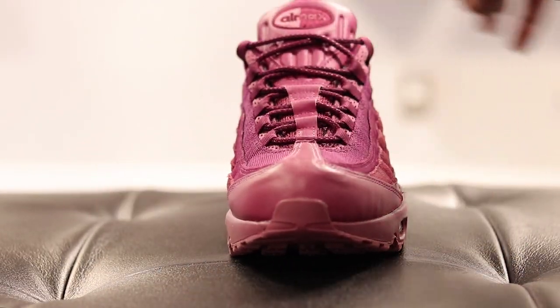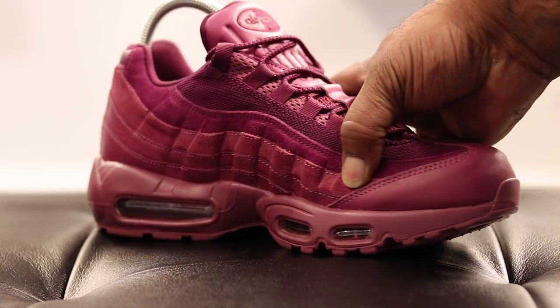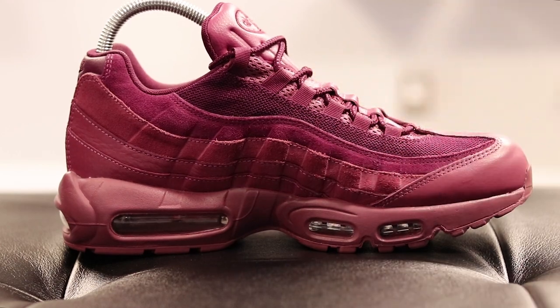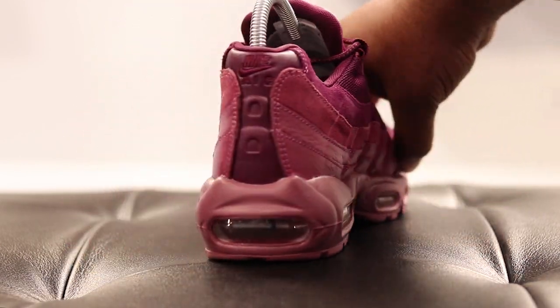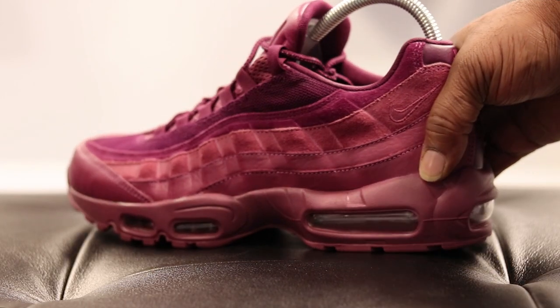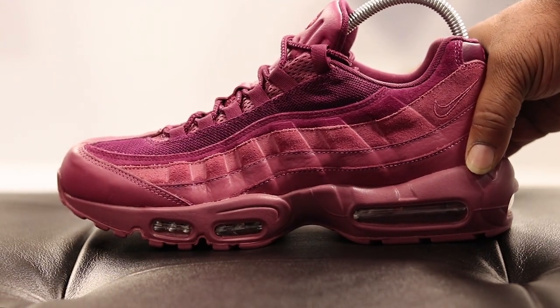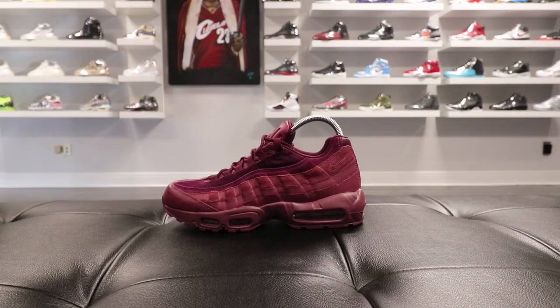I'm just calling them by the colorway, you know what I'm saying. But I'm feeling these shoes, man. It's a classic silhouette — y'all already know about the Air Max 95. I ain't gonna get too technical and talk about all the tech specs in the shoe. I'm just giving y'all a visual of the shoes and showing my people what's out, just in case they want to pick these up.